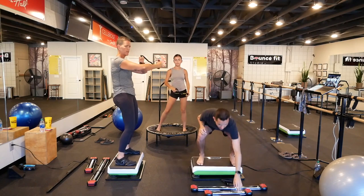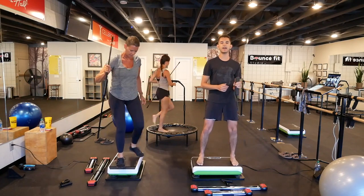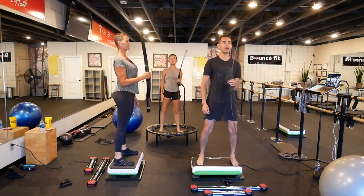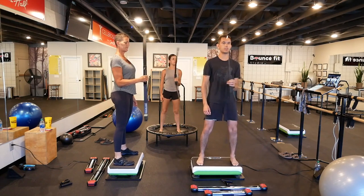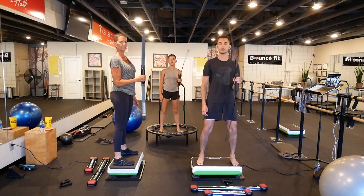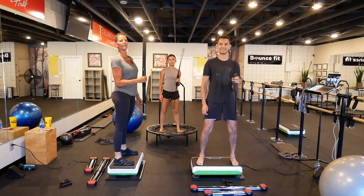Grab the Bodyblade — we're going to the rotator cuff. Elbow glued to the side. You're holding the Bodyblade like an egg. Shoulders relaxed. You're going in and out towards the belly button and then away, so it's a left-and-right motion. My Bodyblade is larger because I'm using the Pro. We're also using the Classic.